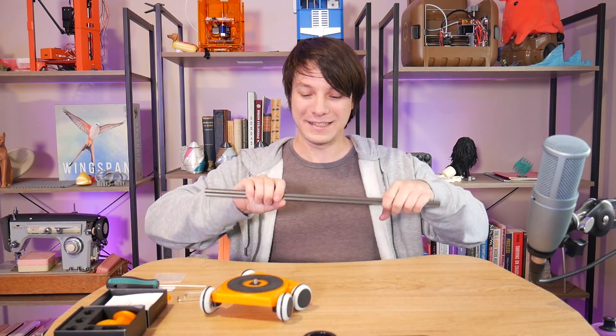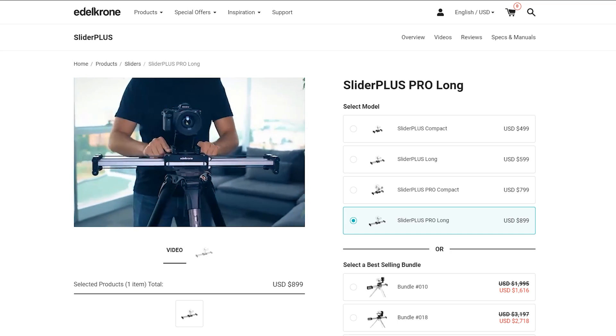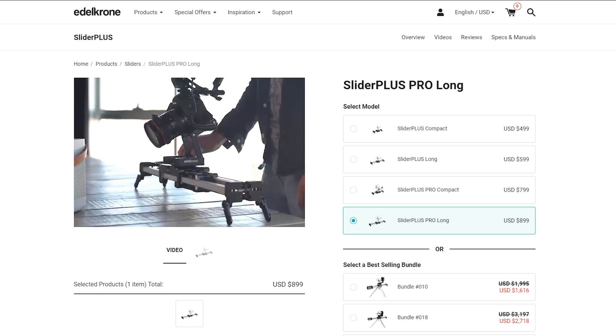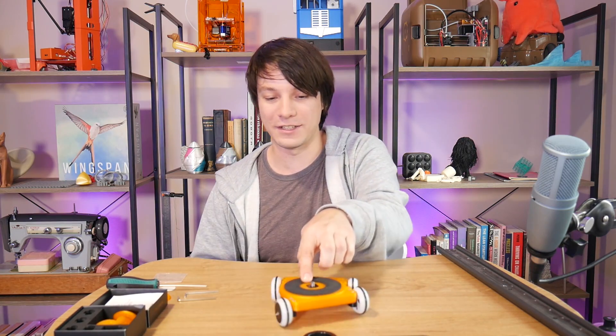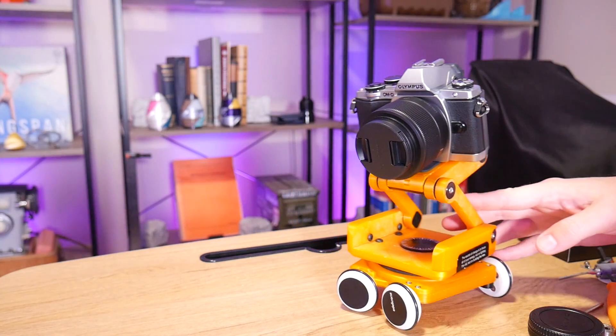That's not compact, it's difficult to use, and you can buy proper versions with motors or weights to keep movement consistent. So the idea of the Skater 3D is that it replaces the rail — you can get panning shots, push-in shots towards the subject, or you can rotate it to make it travel in a tight circle to get revolving shots around a subject, which is pretty cool.